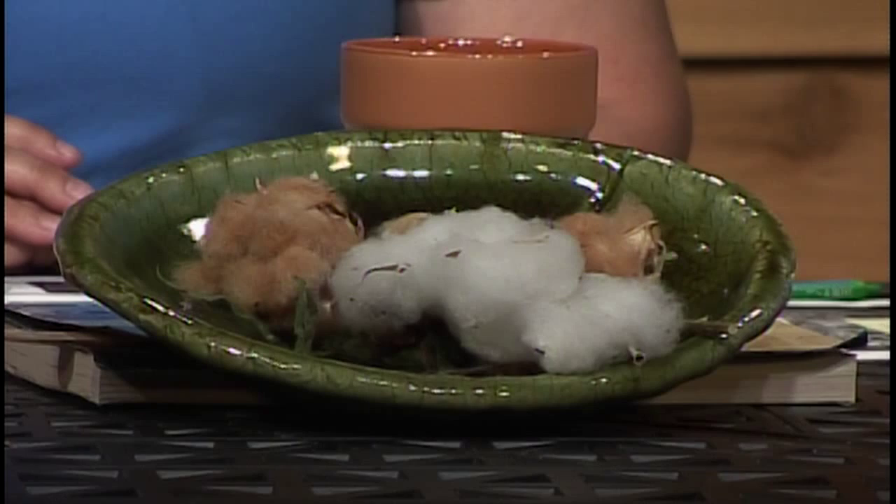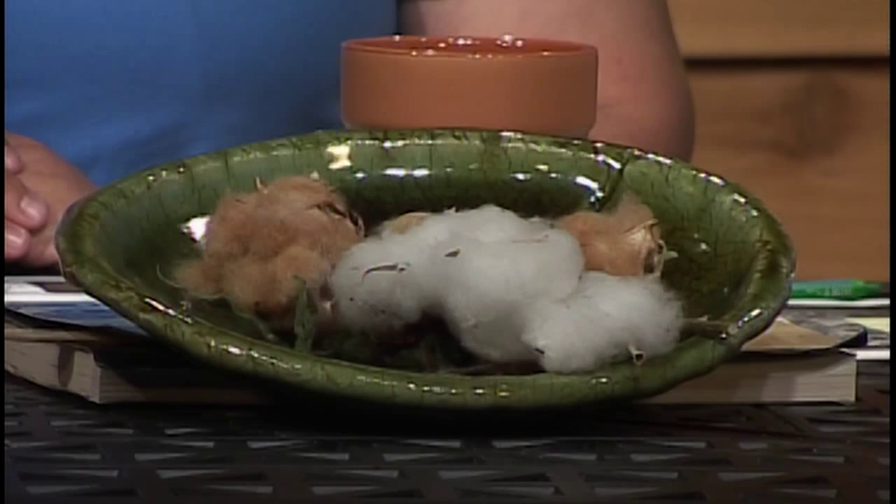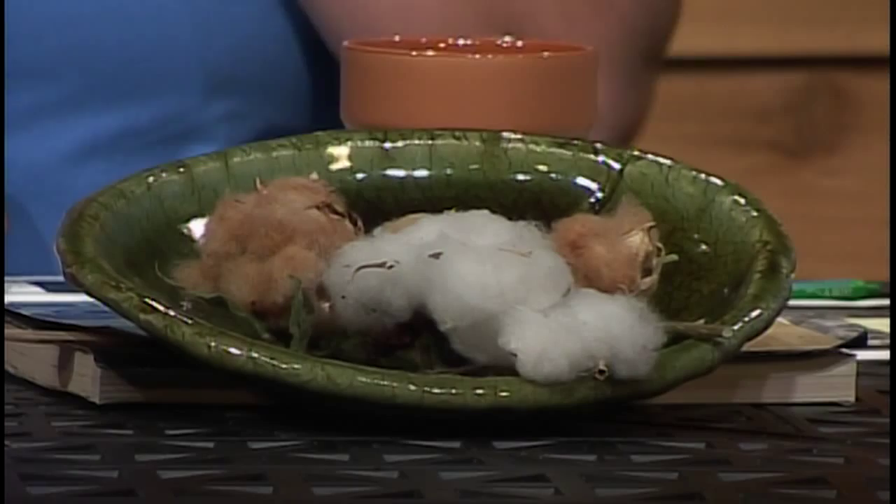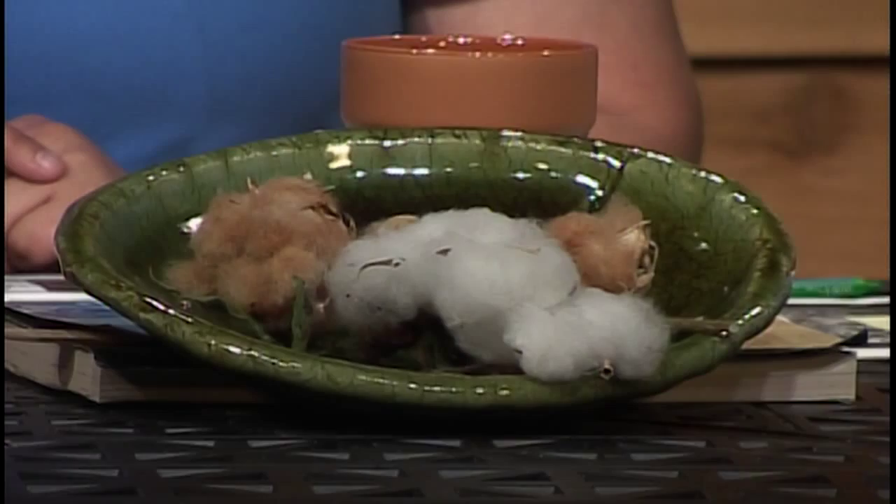I brought in something we've talked about before. I decided I needed to try colored cotton this year, so I started them in the greenhouse. Didn't get the degree days I would have liked, but we're finally starting to see some of them. I had three browns, two greens, and one that's just conventional. You can see how much longer the fibers are on the conventional white fibers, and you can see a little bit of difference between the three browns.